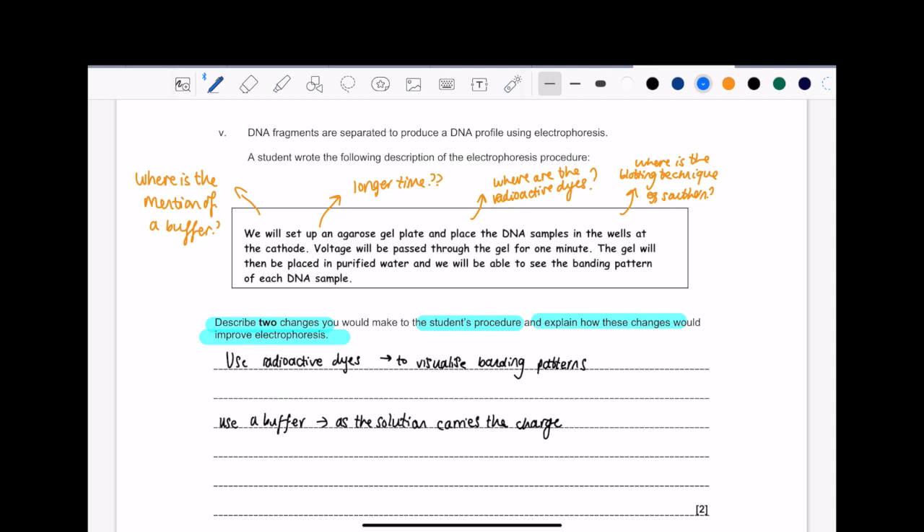So even before having read all the information, I've already got a framework in my head of what I should look for, because I've looked at the electrophoresis practical in my own revision and I know what things come up and what are the pivotal things that really matter in this procedure. Let's read what the box says: 'We will set up an agarose gel plate and place the DNA samples in the wells at the cathode. Voltage will be passed through the gel for one minute. The gel will then be placed in purified water, and we will be able to see the banding pattern of each DNA sample.'